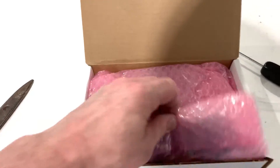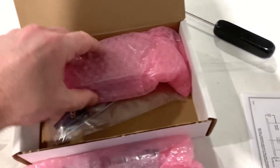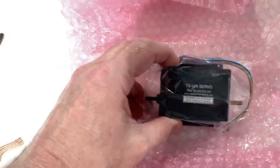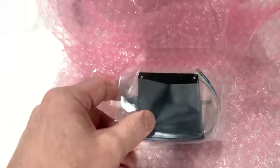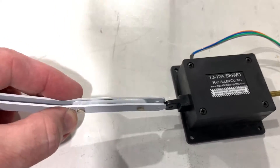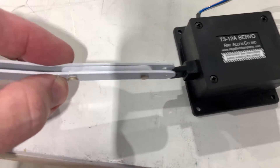This is the Ray Allen trim servo motor. You need to trim off some of the thickness of the plastic before this tab will fit the arm.